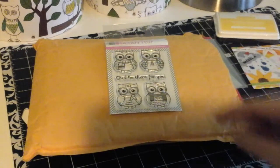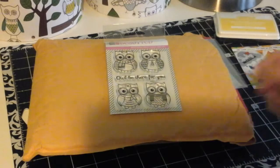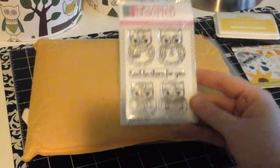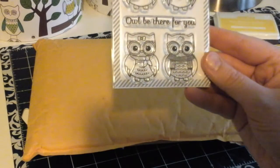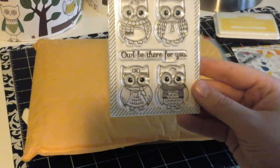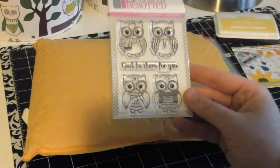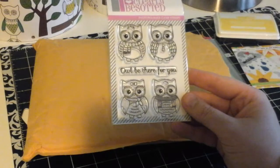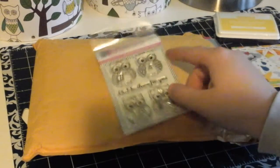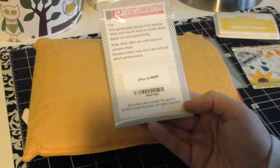The next set that I picked up is so cute. My channel name is The Crafty Owl so I love owls, and this was a sweet little set with four owls — really nice size and great for cards. I think this little guy will be perfect for Father's Day, and the sentiment is really nice: 'I'll be there for you.' It's kind of like a mini set and the name of this one is Still a Hoot.